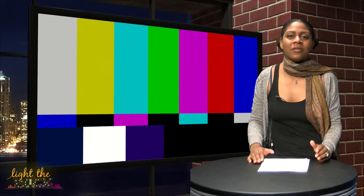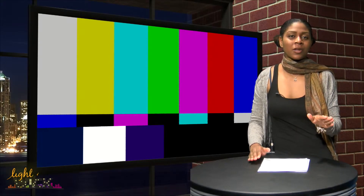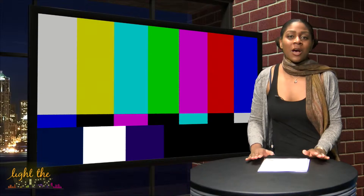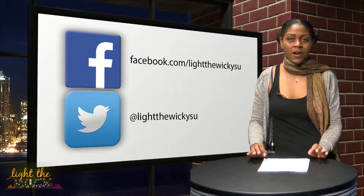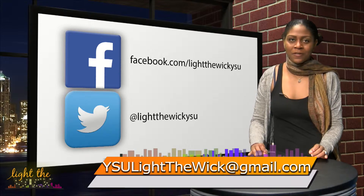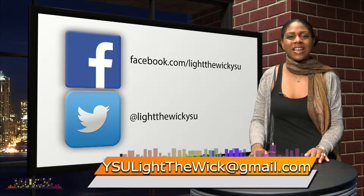I really enjoyed finding out what everyone's favorite show was downtown. Personally, I'm old school, so Monk and Golden Girls are my personal faves. That's all we have for today's episode. If you have any interesting stories that you think we should cover, follow us on Twitter, like our page on Facebook, or send us an email to the address listed below. We will see you next week.